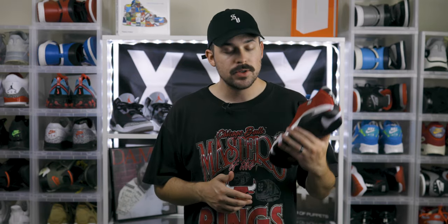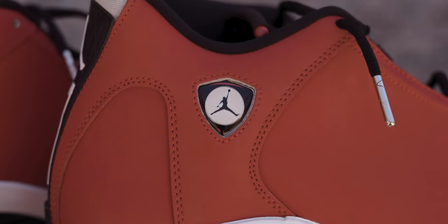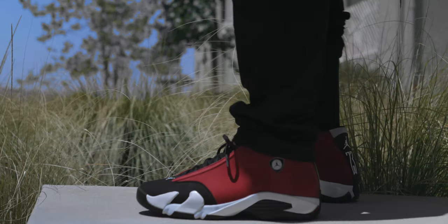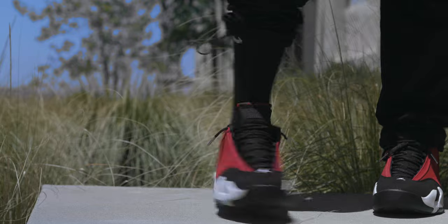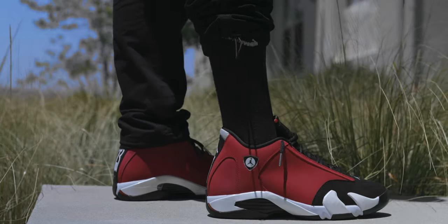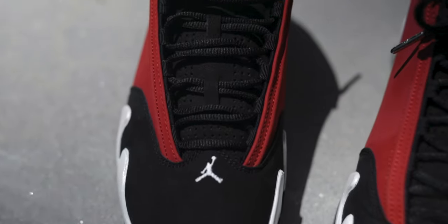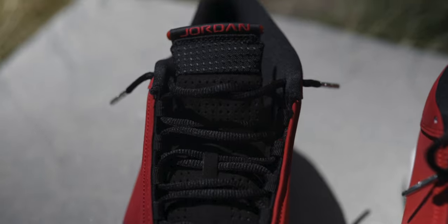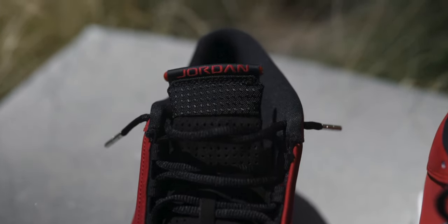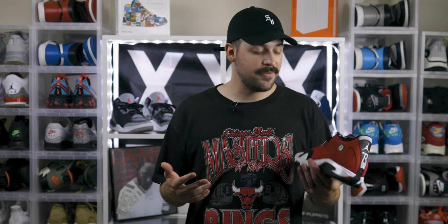Let's jump straight into the sneaker. Starting with the materials — on the upper you've got mostly a nubuck upper. The nubuck used here is really, really nice. It's not the best I've ever seen, but I really like it a lot. It's nice and soft, and the red looks so good on this nubuck. Around the toe you have suede that continues up onto the tongue as well. The suede is nice and soft, pretty high grain, so you can move it back and forth and see it change directions.